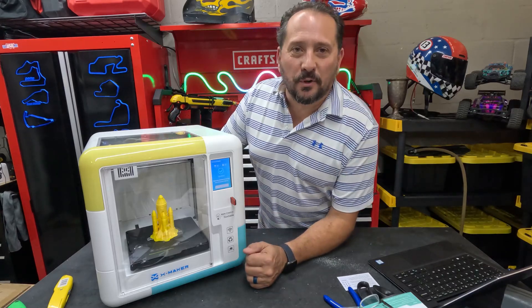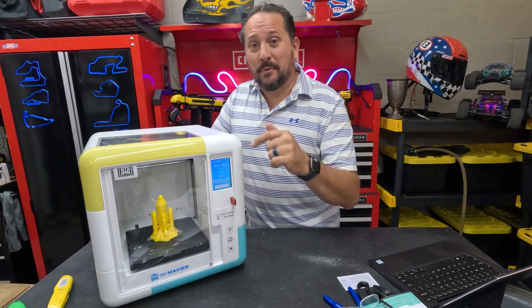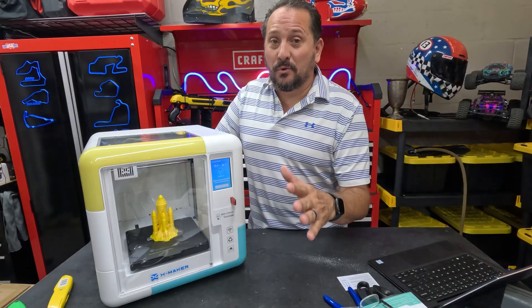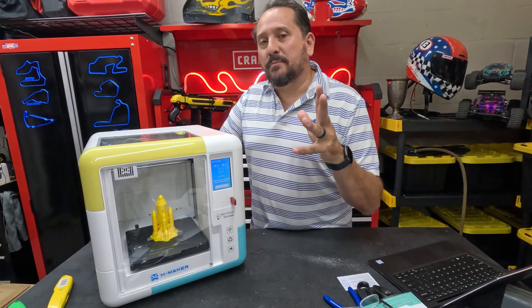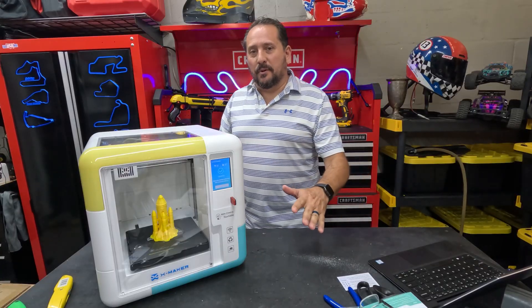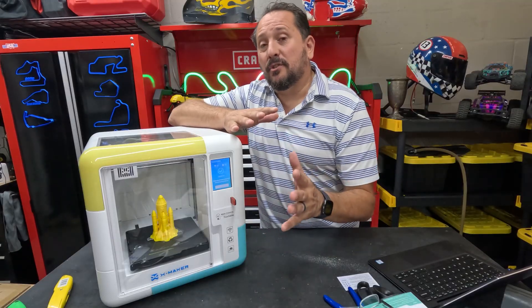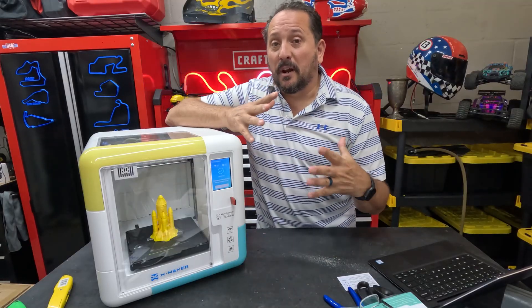Hey, this is Doug from Doug Nikki here in the Outdoor Testing Studio, where I've spent a couple days working with this 3D printer — and it is so cool. I do need to tell you this printer was provided to me to do this review, but with absolutely no instructions, and I have really been testing it out. Just so you know, I do have my own 3D printers, and I really love it.